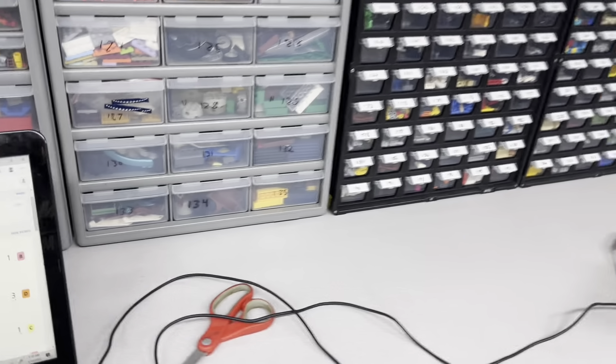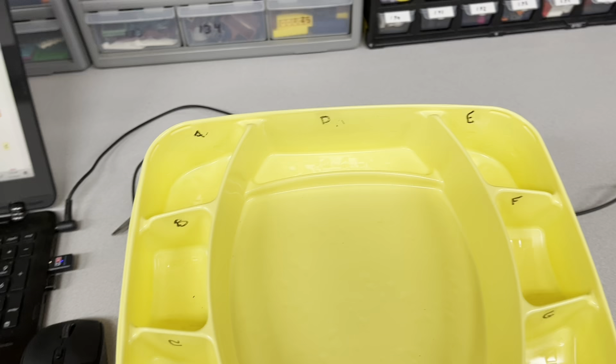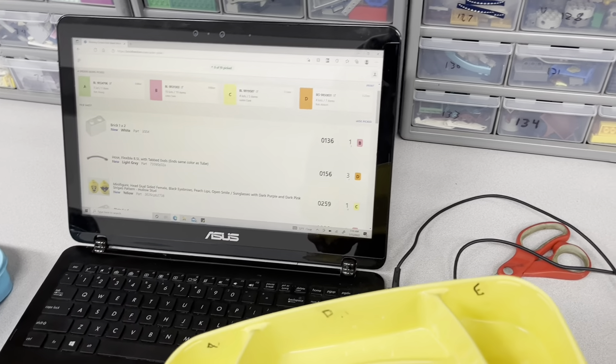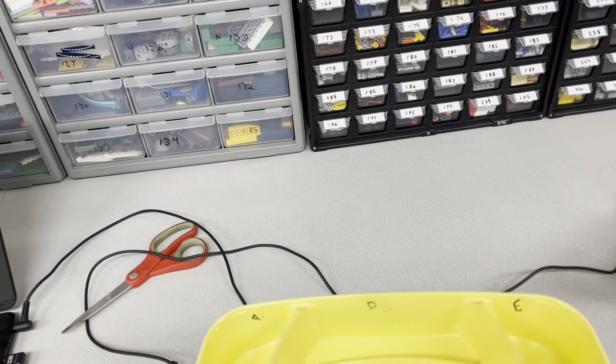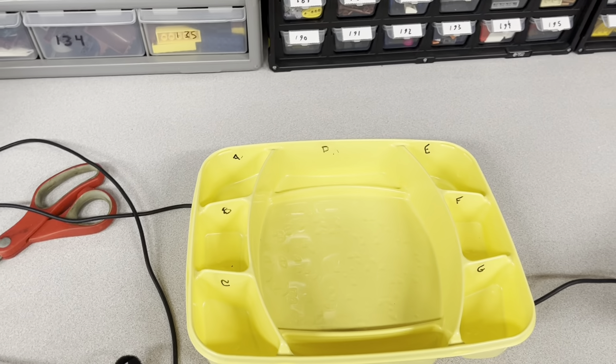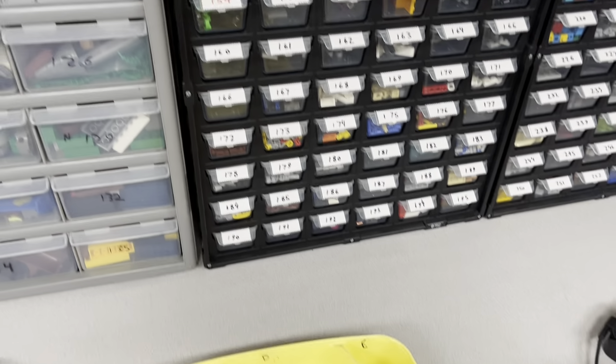So I'm going to go ahead and show you my picking process for orders right now. It's going to be a little different because I've been using my phone to pick, but since I'm using that to record, I'm going to go ahead and just pick using my laptop, which will take me a little bit longer, but there's only 19 lots so it shouldn't be that big of a deal.